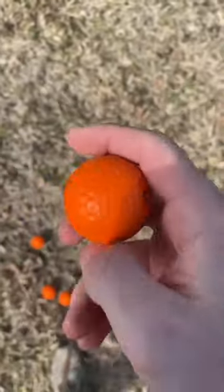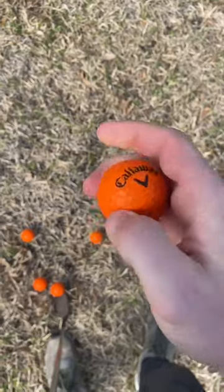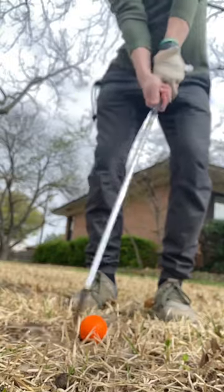They're very soft to the touch yet firm, so you can see if you're hooking or slicing your golf ball, which makes it really nice. This is kind of what it looks like when you hit your shot.